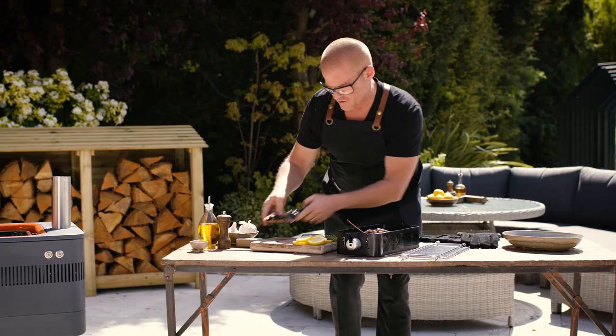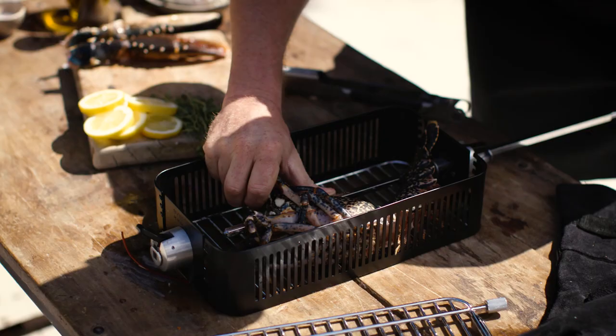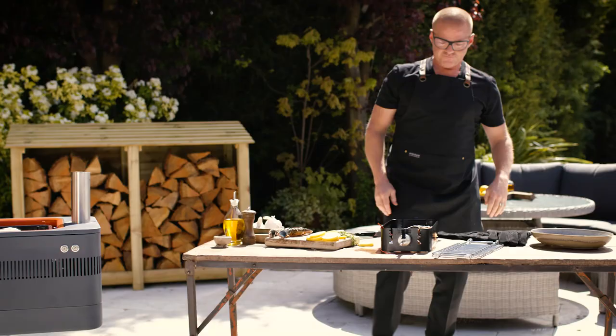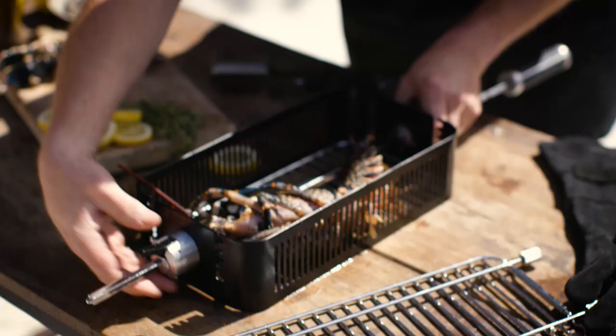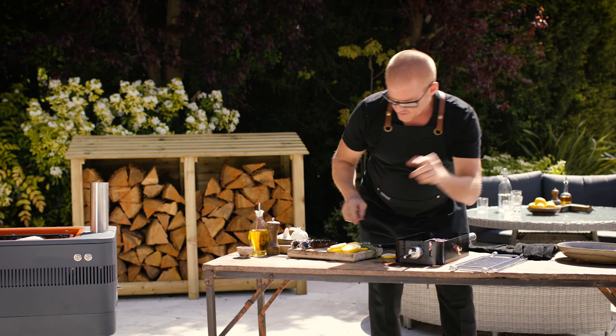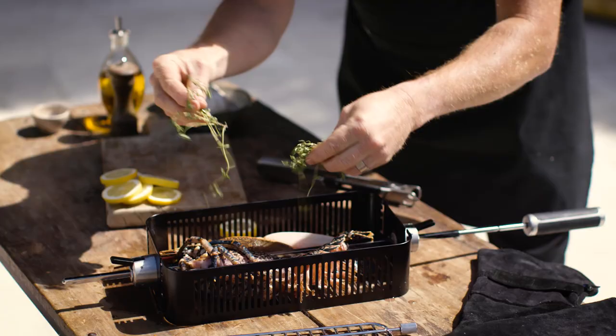I'm just taking the claws off and setting them aside for the moment. I want to get the rod through the tail and the head. Now you can see when I clamp that down, I've been able to bend the tail backwards, which should stretch the muscles here to make the lobster more tender.